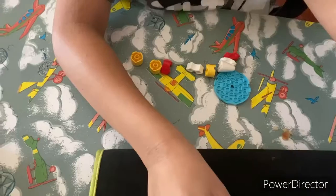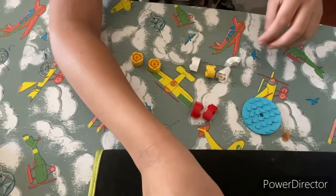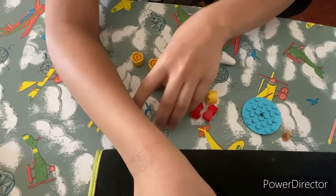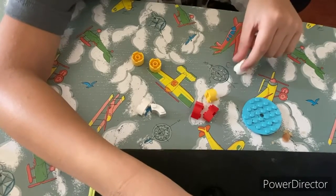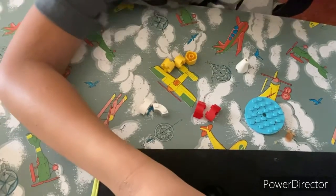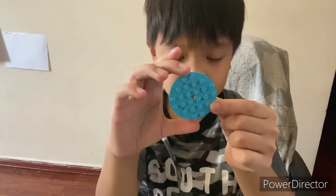I'll show you the pieces. Okay, these are the pieces: one of this, two of these red ones, and two of these white ones, and one of this, and three of these. Well, let's get started.